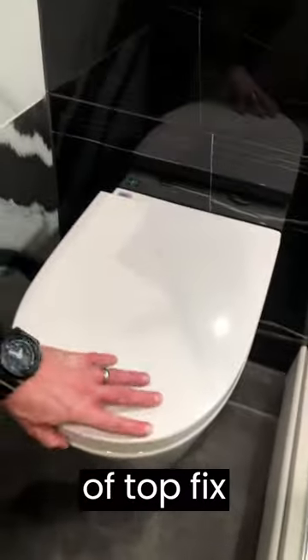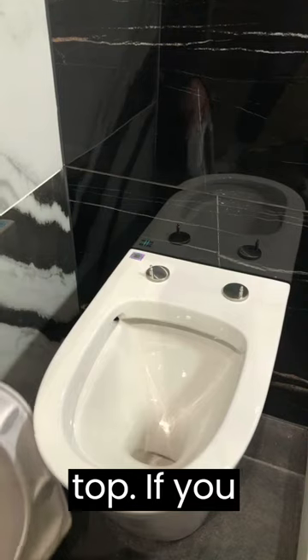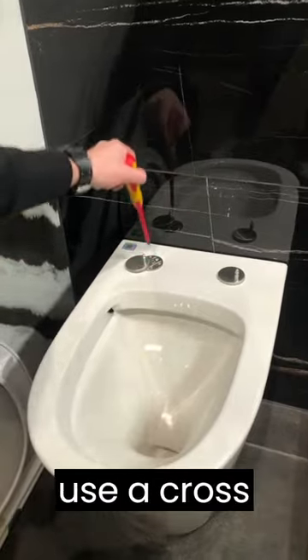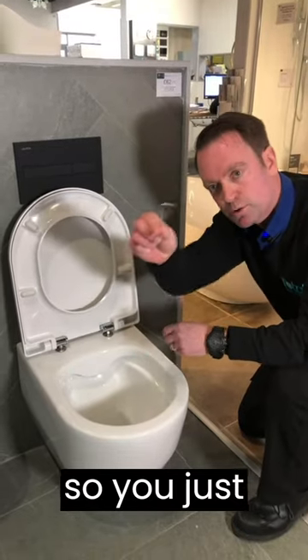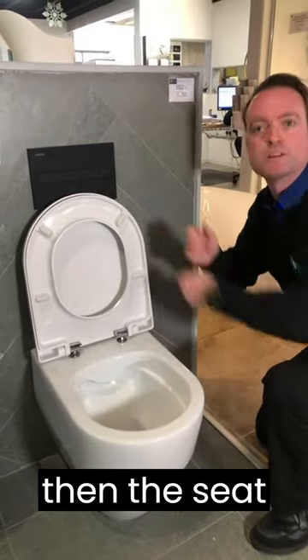Another type of top fix seat has a quick release button, where you press the button and pull from the top. If you need to tighten or loosen, just take off the cover cap and use a cross-head screwdriver to tighten or loosen the nut there. Other seats might just have a small grub screw down on the hinge, so you just require a small allen key that fits — loosen it off and then the seat should pull off.